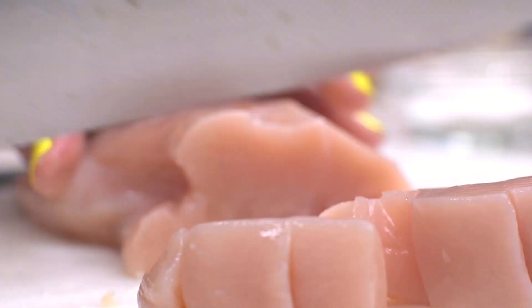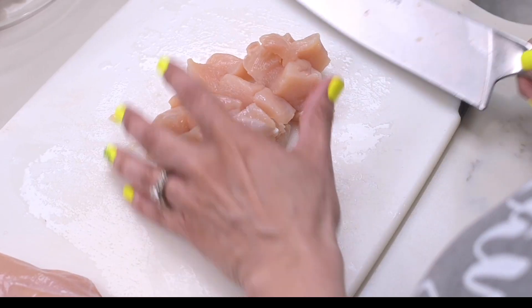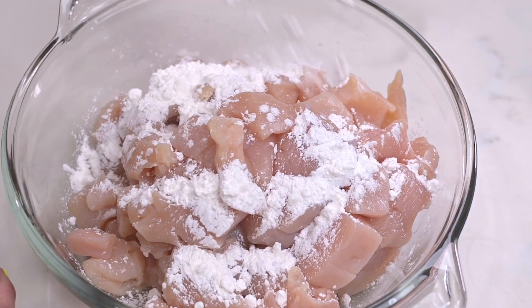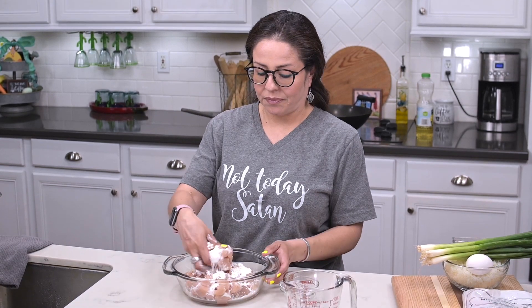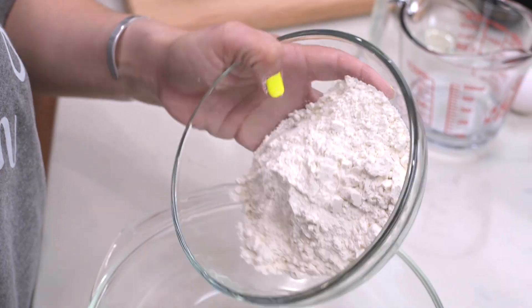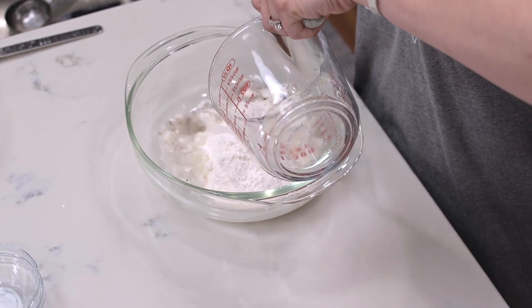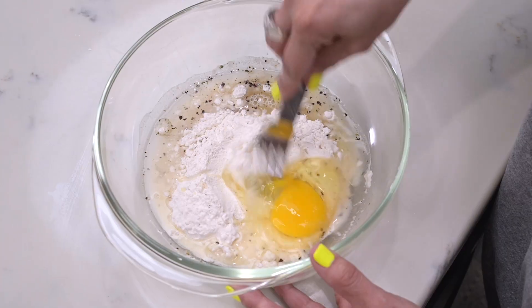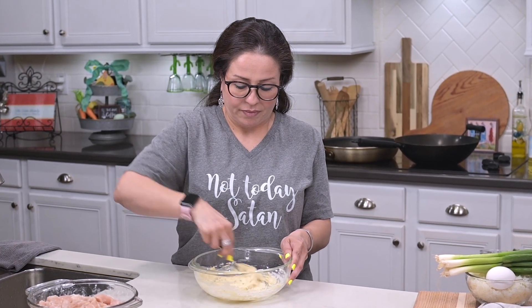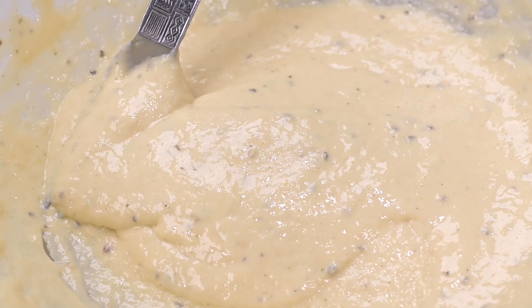First order of business is to cut the chicken into bite-sized pieces. Once they're cut, you coat them with cornstarch — this is going to help the batter stick to it. To make the batter, Raquel takes a separate bowl and puts in the flour, salt and pepper, minced garlic, water, and the egg, and mixes it all together. This is supposed to be a loose batter, so if you need to add a little more water feel free, just do it a teaspoon at a time. The consistency you want is almost like a pancake batter.